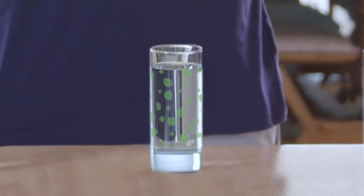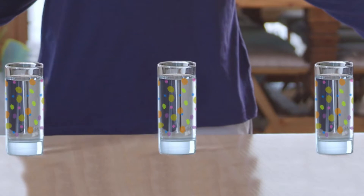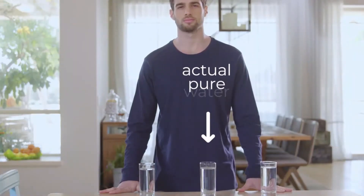It would be great if they were all painted in different colors, so you could at least know. Sadly, they're not. This one is actual pure water.